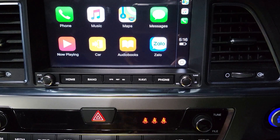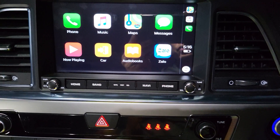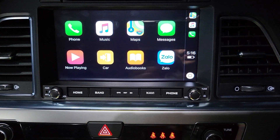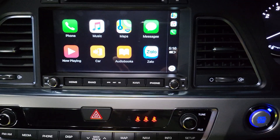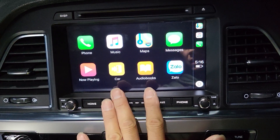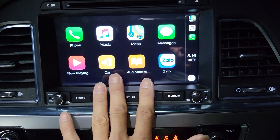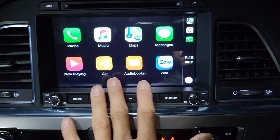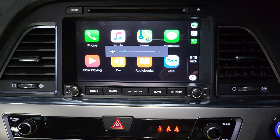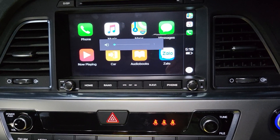It has the ability to display your factory reverse camera right on the screen — just plug it in and it works. It also comes with a built-in strong digital amplifier sound processor inside, which boosts the sound from your car much better than before.